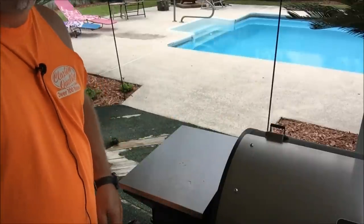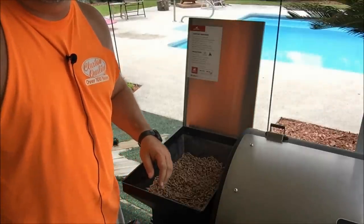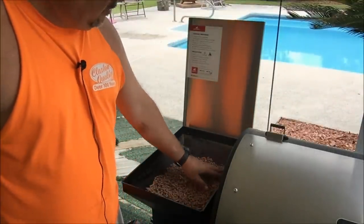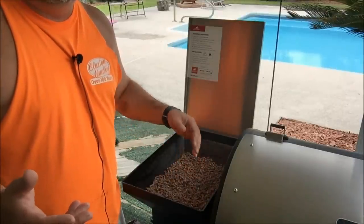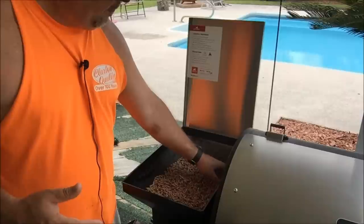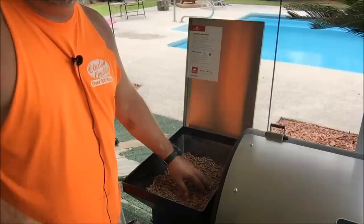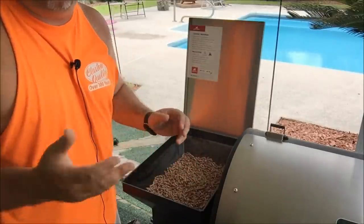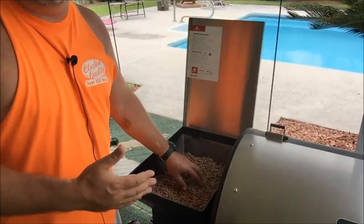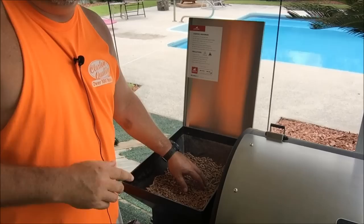Number one is to make sure it's clean — we just did that. Next, before you start up your pellet grill, check the hopper. I know it sounds like a given, but think about how long your cook is going to be and make sure you've got enough pellets for that many hours. Even I had a situation last week where I was trying to change flavors and I got down to about two handfuls of pellets left. Luckily I caught it, but you don't want your pellet grill to run out of pellets in the middle of a cook.